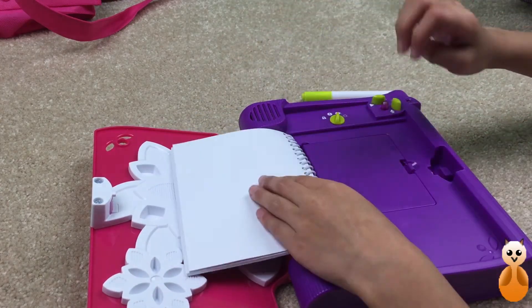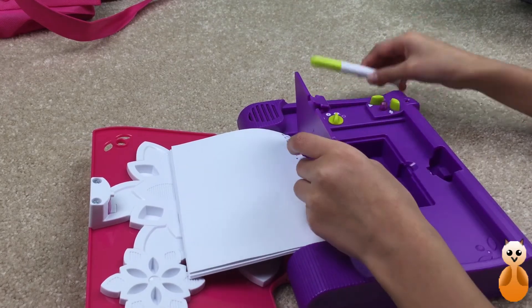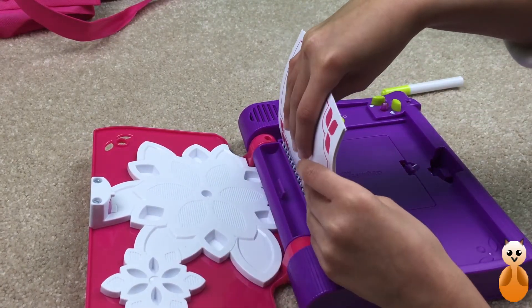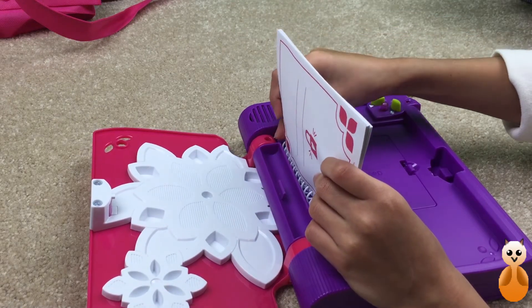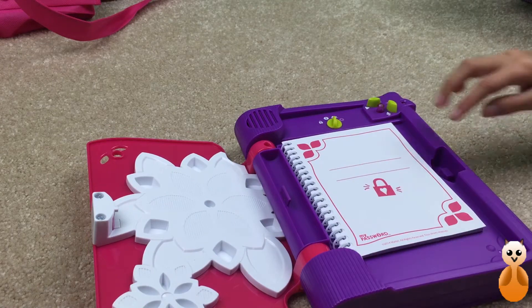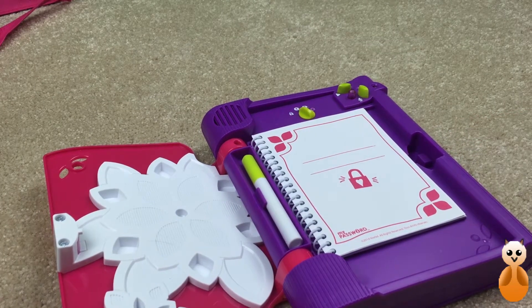And back here is the secret compartment. I think you can put your pen in there. You can put a lot of stuff in there that you think are really special and don't want anything happening to it. It has a little switch, and we are going to put a password in it.